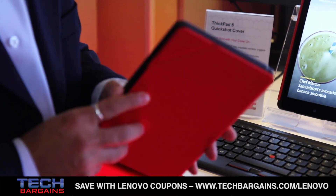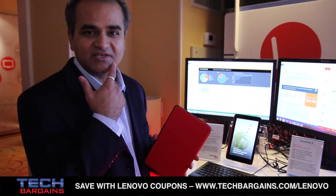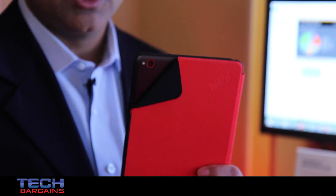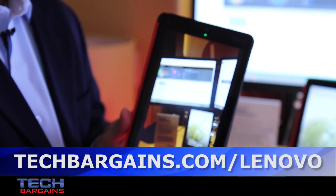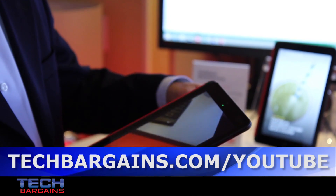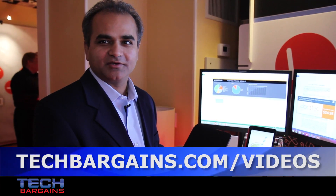Last but not least, we realize that people take tablets everywhere and they take pictures and movies of the little ones or the things they see. So with this product, people can just take the product, flip the corner on the back, and it goes into a quick shot application. When you do this, it's camera ready and the application is automatically activated. So you don't have to hunt for it, you don't have to look for it — just take your pictures and enjoy the moments. And then once you're done, close it and you're done. So this is ThinkPad 8 by Lenovo at Las Vegas.